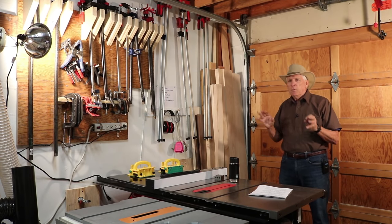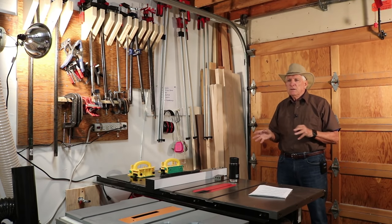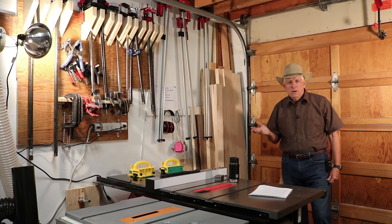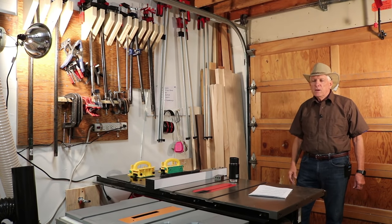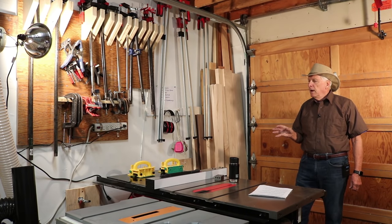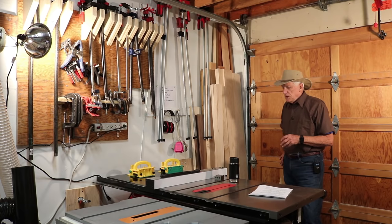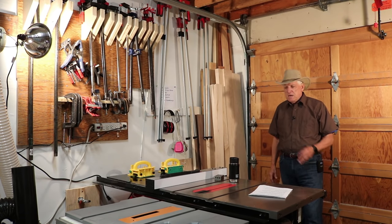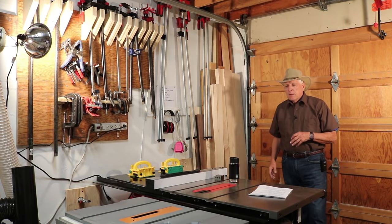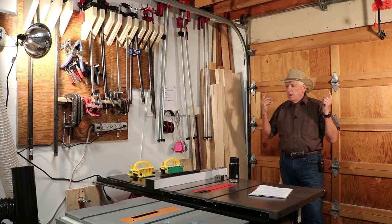I was frustrated with where my table saw was and tried it in different places. As I was doing cuts I would find myself saying, wow this is really stupid Paul, got to be a better way. I actually bought a book on workshop layout and history of workshops, and in that book there were several drawings — as there were on Pinterest — showing a commonality of people putting their table saw just inside the large garage door, maybe about three to three and a half feet in, which is what I've done. I have about four feet from the garage door to my blade, so if I need more than that, up goes the garage door.